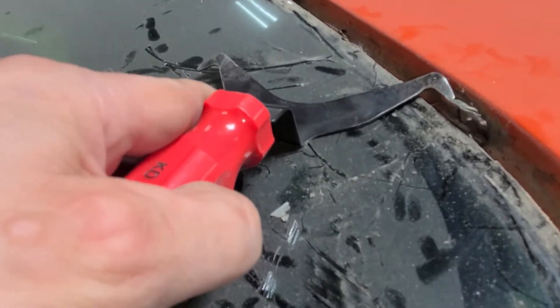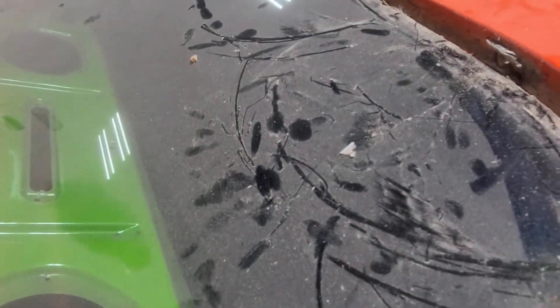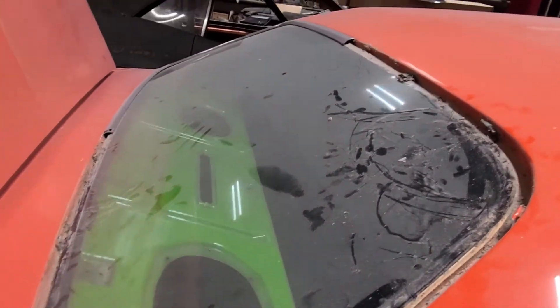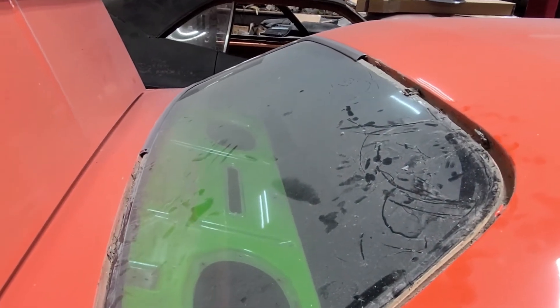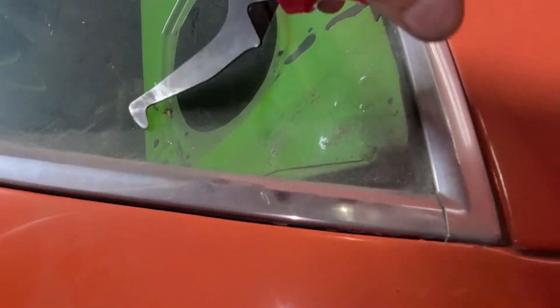And then the stainless pops up, or I can kind of pull on it and it'll pop right out. So you want to do that for each of these. Let's go on the other side here and see if we can knock one loose to give you another example of it actually happening. I think there's the clip right here.